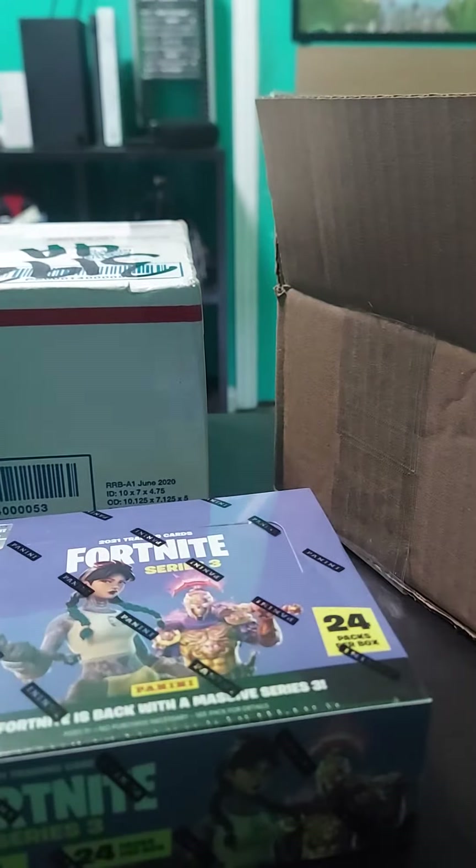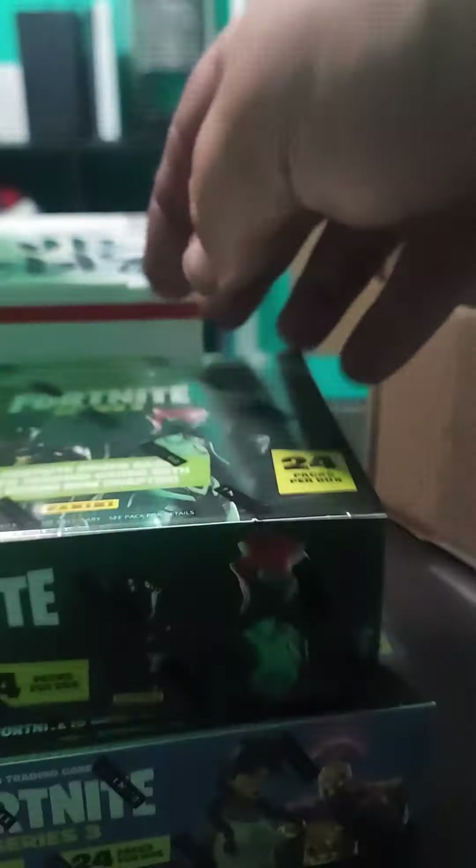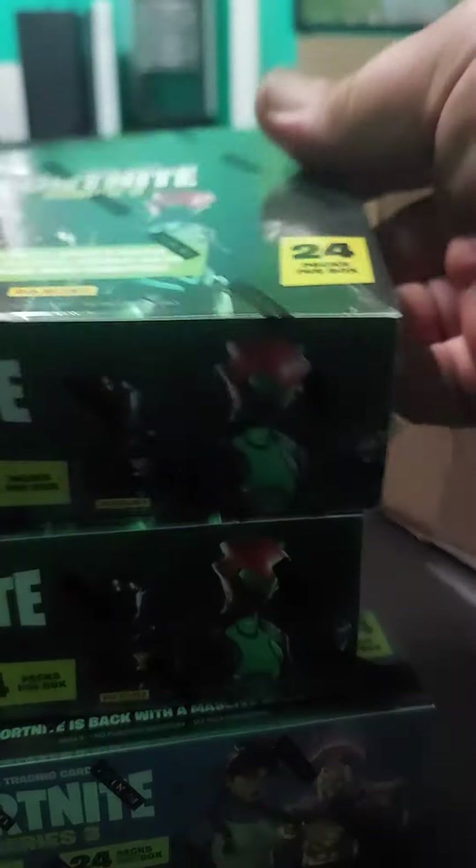The second one — you'll see a little trim here — is Series 2. Two hobby boxes.